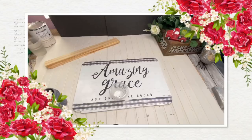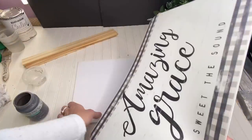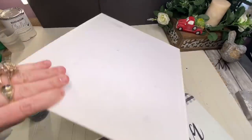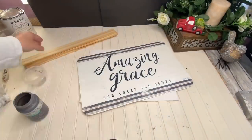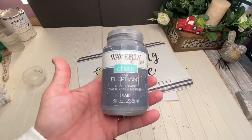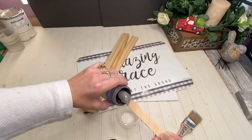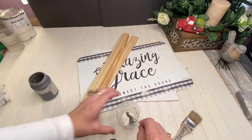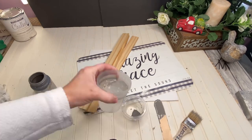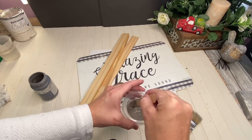Welcome everybody. For my first DIY, I'm going to make a beautiful wall decor out of this Amazing Grace placemat. I got this at the Dollar General for $1. I have an 11 by 17 canvas — just the hard piece of canvas from the Dollar Tree — and I have four of the five-gallon paint stir sticks. I'm going to take the elephant Waverly chalk paint, the dark gray color, put a little bit in a cup and a little bit of water to create a stain.